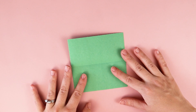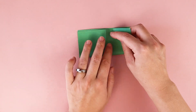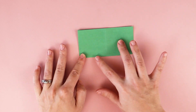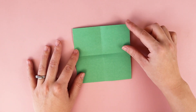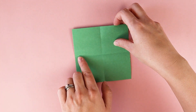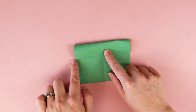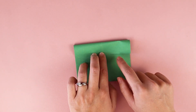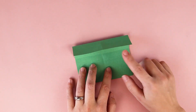Then we're going to open it up, turn it, and fold it in half again. We're gonna open up the paper and take the top part, and fold it down to this middle crease line. I'm going to line it up with the crease line in the middle, and then push down the top so it's folded flat.